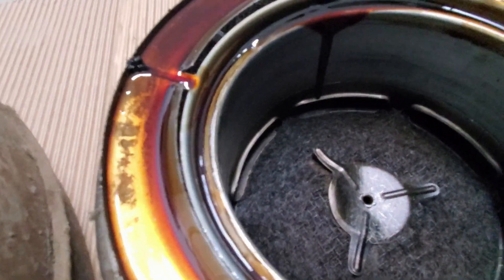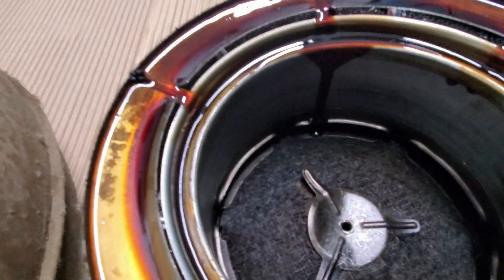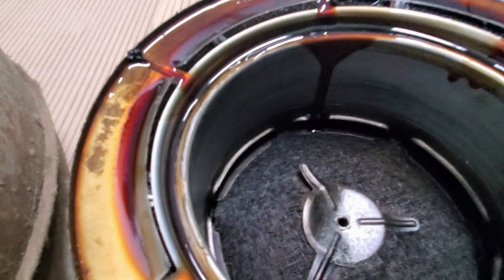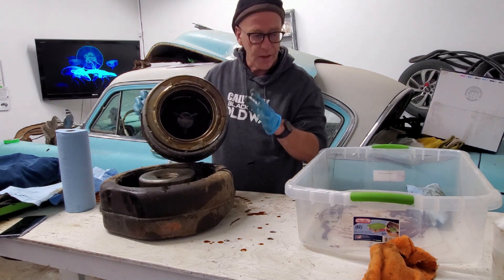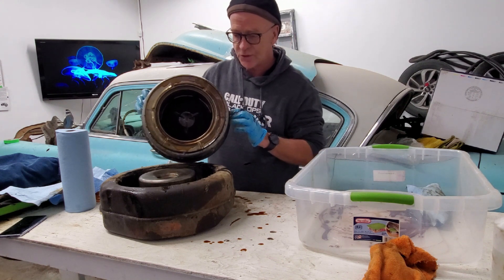So whatever it does, it obviously does it well because this is quite clean. This is called a hiss pad up here — this silencer pad right here — and this is super clean up in here. So whatever it does, it works. It's obviously done its job well.